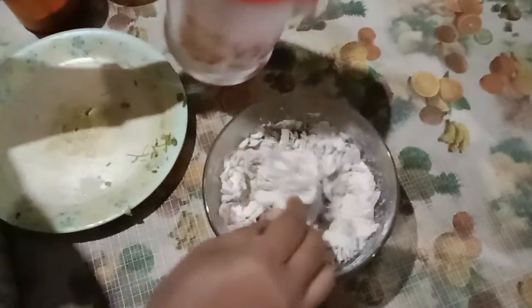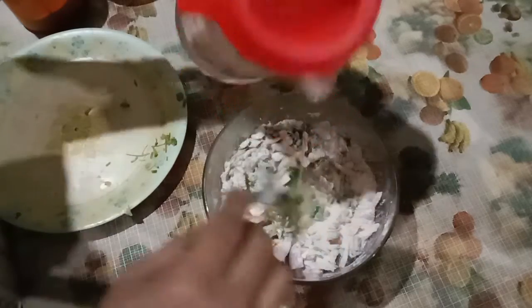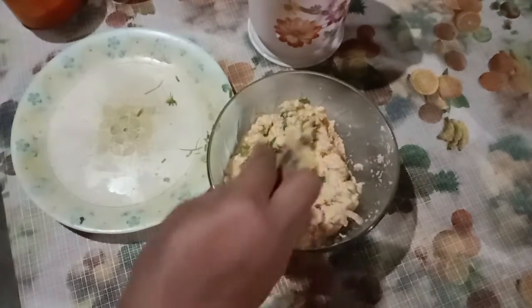Now we are going to make this pan — the pan is going to be cooked. If you are going to be cooked, we will cook the pan.